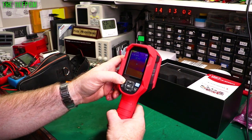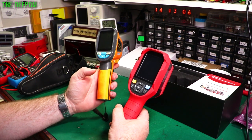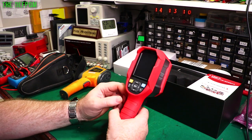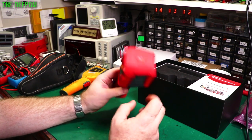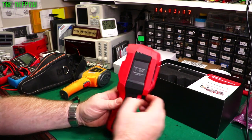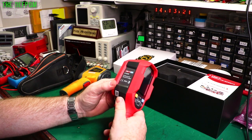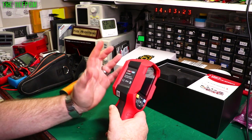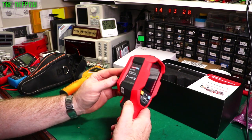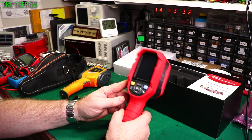One difference between the two is that the old one takes four AA batteries while the new one has a built-in lithium cell you recharge through USB. The new one is all rubberized — TPR or TPE, essentially thermoplastic elastomer — so it's shock resistant. It's supposedly shockproof to two meters, though I wouldn't want to test that.